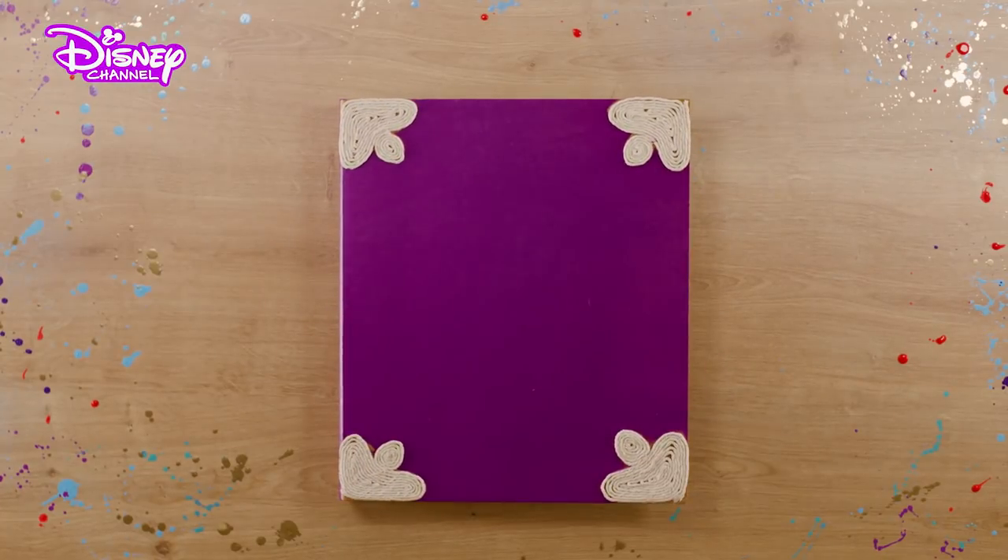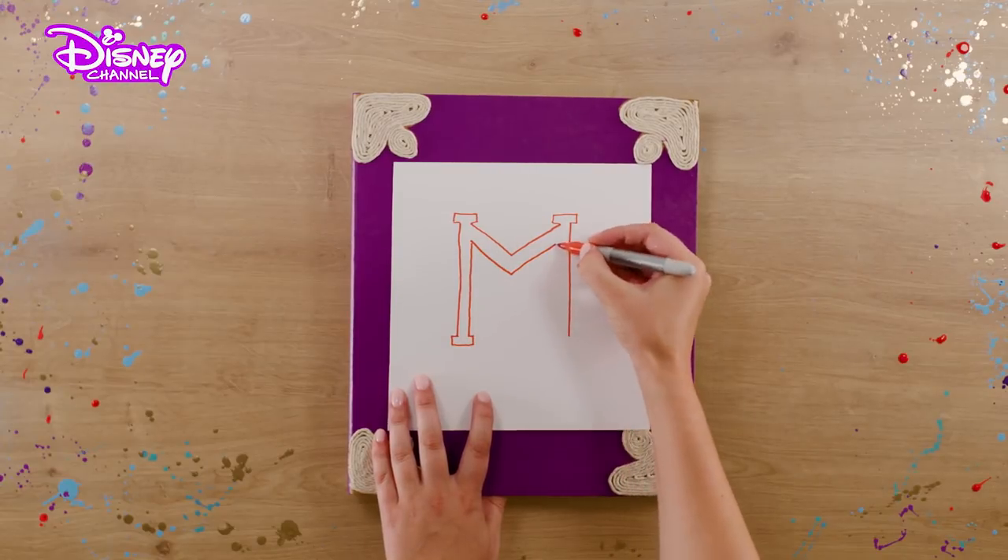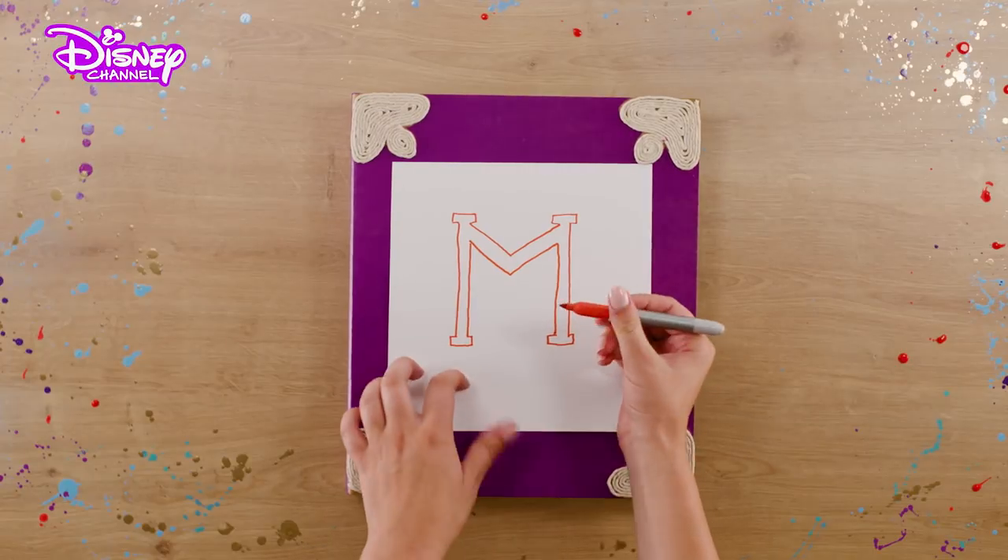Let this dry and get ready to customize your spellbook. Take your sheet of paper and draw the shape of the first letter of your name. We're making this for my BFF Mal, so we're drawing an M.